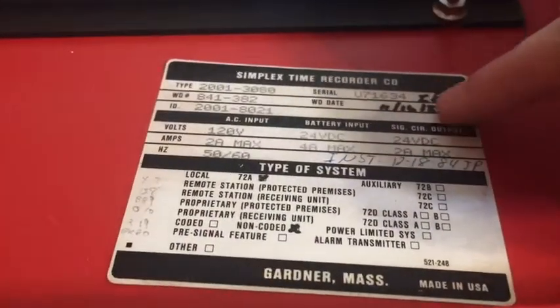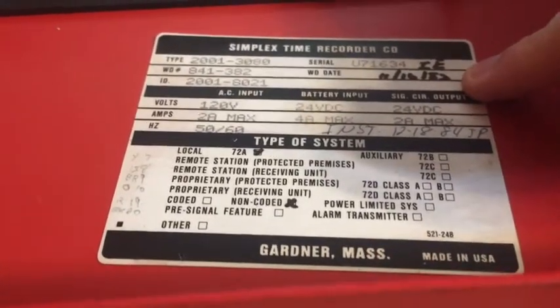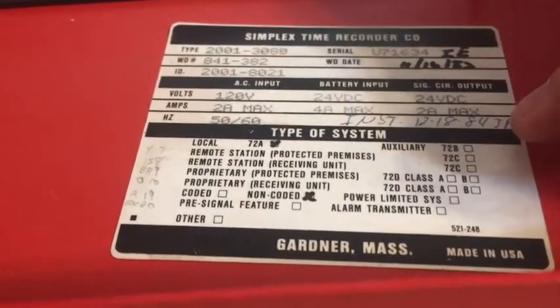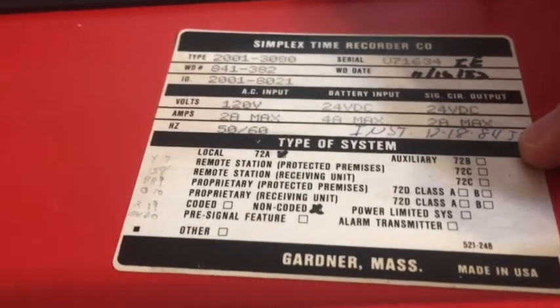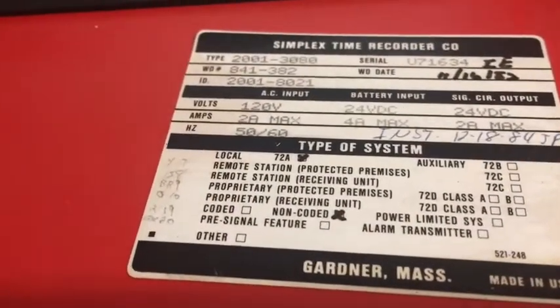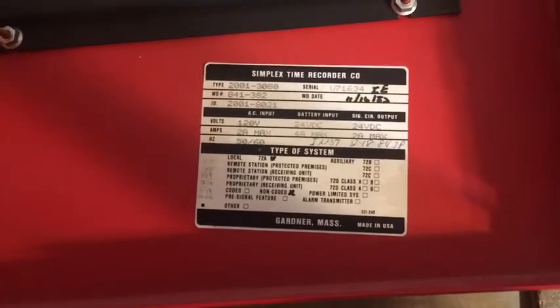This unit was manufactured November 16th, 1982, so it's a pretty old unit. It was installed December 18th, 1984. So there's that little tag — now let's go take a look at the cards.